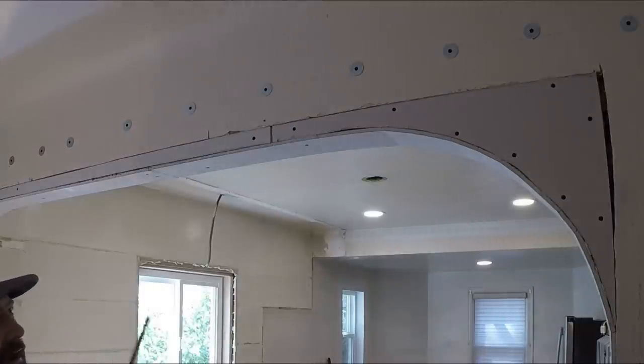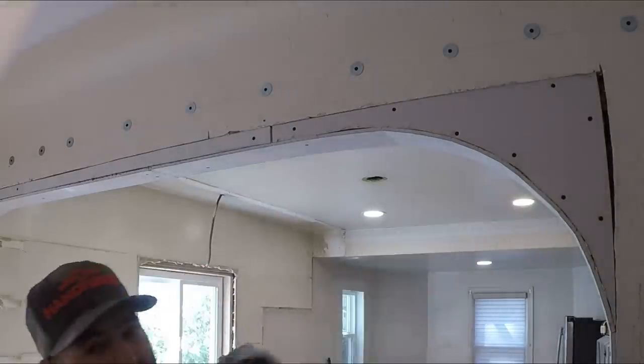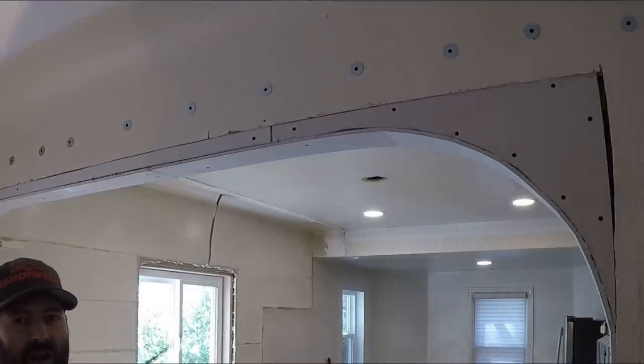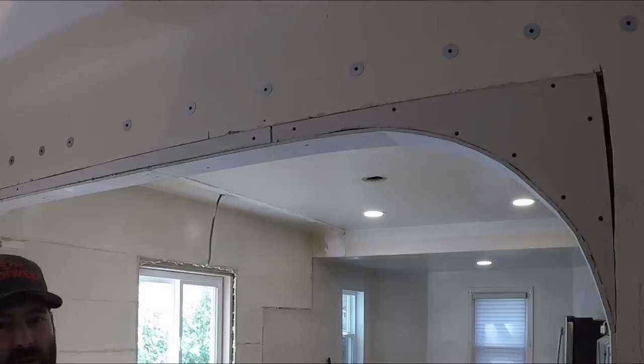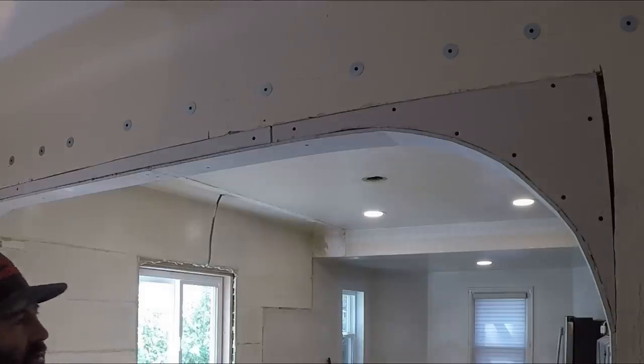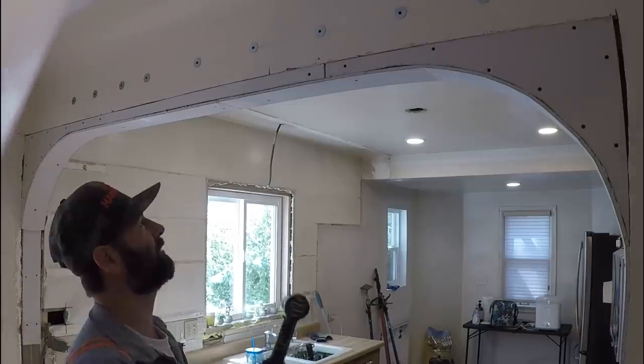People have been asking about a drywall screw gun. I have one that plugs into the wall and you just turn it on and go. In this situation it's way overkill — it's loud and it's annoying. I'm only putting in about a hundred screws. If I was doing thousands of screws, I would break out the screw gun.